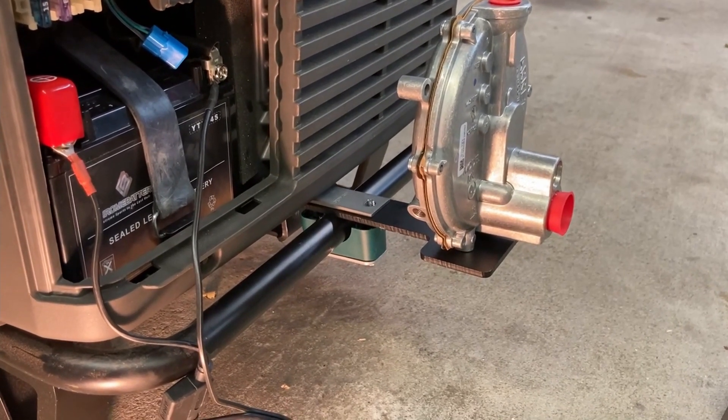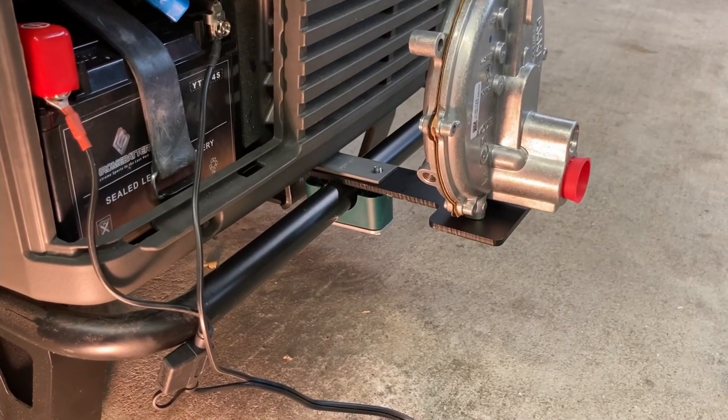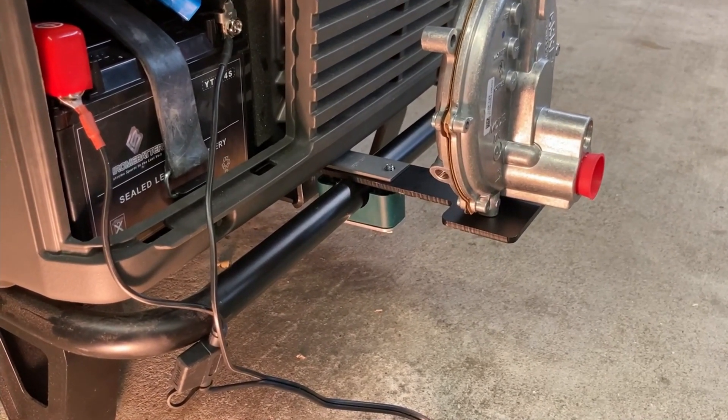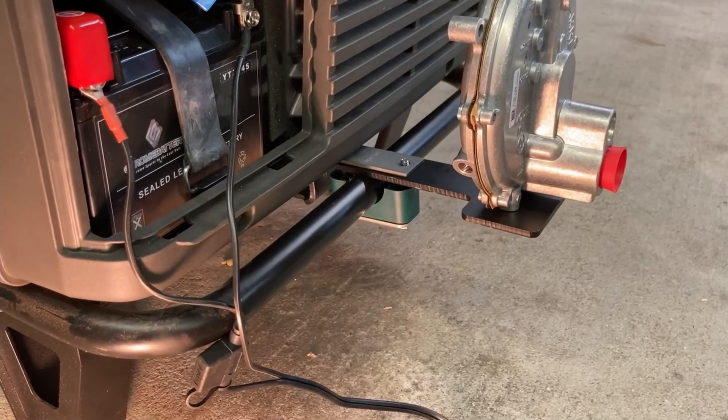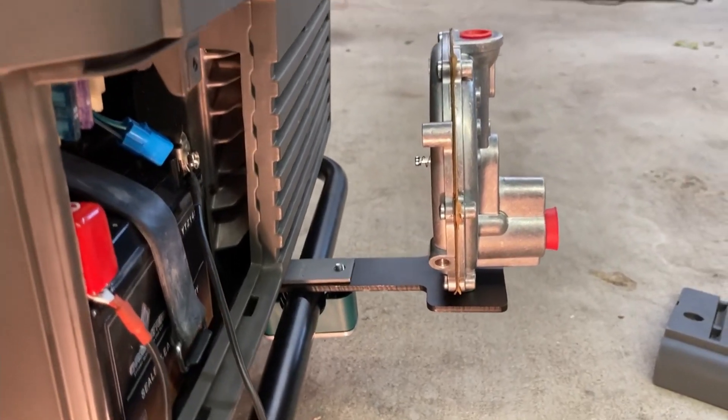For anyone thinking about the US carburetion conversion on the Honda EU 7000 IS, this is the demand regulator mounting situation.